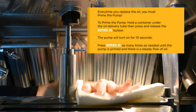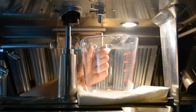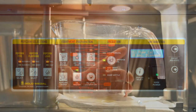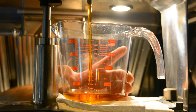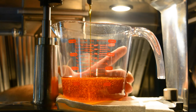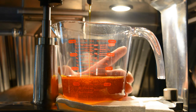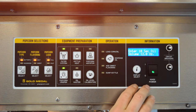Next, hold a measuring cup under the oil delivery tube in the popper. Press dispense oil and the pump will dispense oil for 10 seconds. Make sure you hold the measuring cup under the delivery tube until the oil is completely finished coming out. After the pump is finished, press display select. If the oil amount shown on the screen matches what is in the measuring cup, press display select to accept.